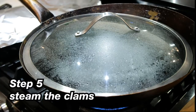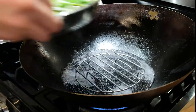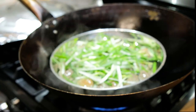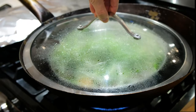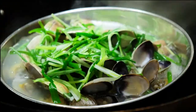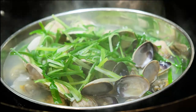Now the clams are ready to be cooked. Place the clams into the steamer and steam for 6 to 7 minutes. Usually it won't take longer than that, but if your clams are larger it will take longer. You'll know the clams are done when the shells pop open. For any clams that don't have open shells, don't eat those — discard them.